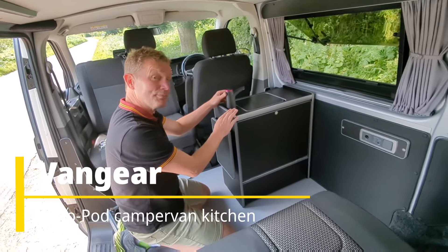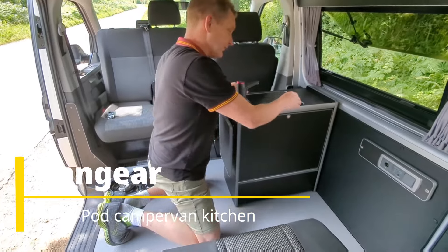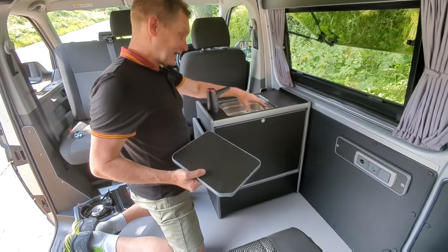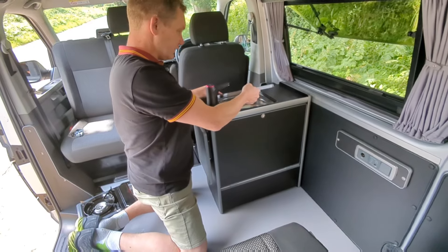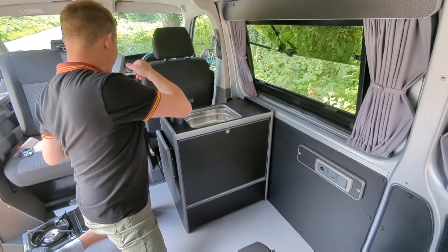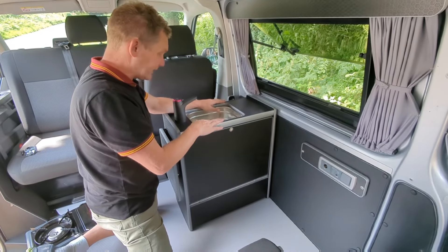The new Nano 2.2, the VanGear Campervan Pod. It's been updated for 2024 with an underslung sink that has a lid to hide it away when it's not in use. Remove the lid and you have a squarer, more practical sink.